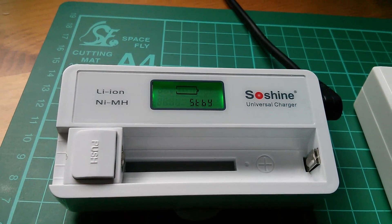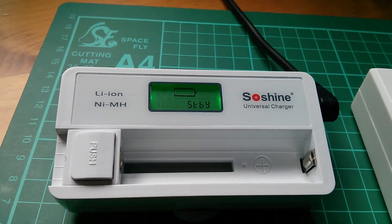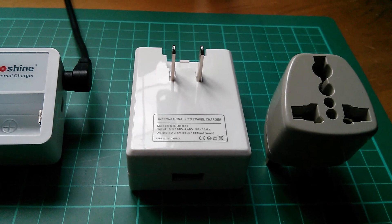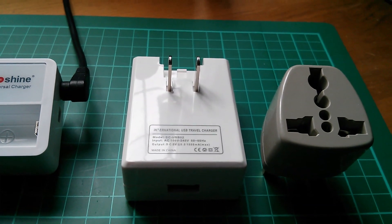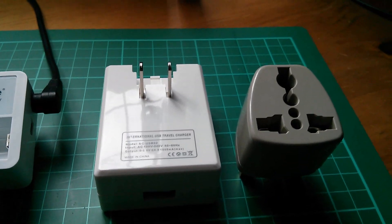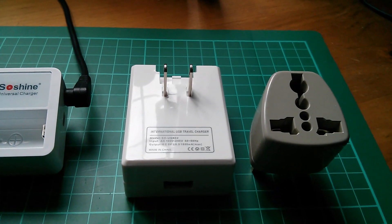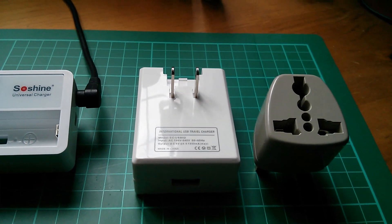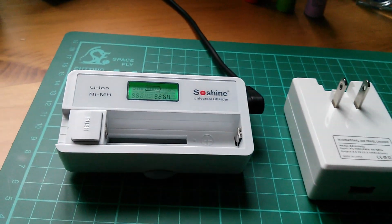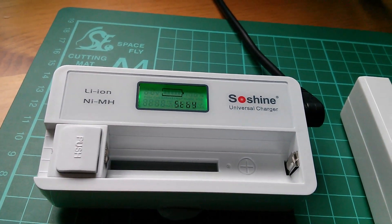That's the SoShine S7 single-cell lithium-ion or nickel metal hydride charger. It was also supplied with a rather nasty mains travel charger and an illegal UK adapter plug, plus a USB-A to USB mini cable about three inches long. I don't intend to use those nasty mains things — I'm quite happy running my S7 from my 12-volt solar power system. Thank you.